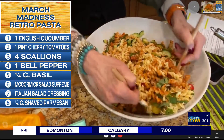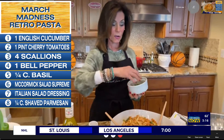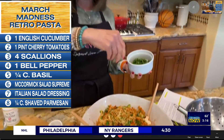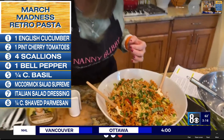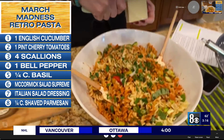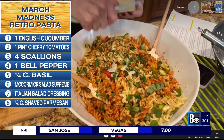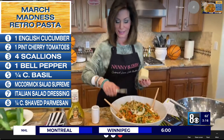We're going to give this a toss and coat all of the pasta with the salad. Oh my gosh, look at this — it smells wonderful, I wish you were here. Then the salad dressing, and then parsley on top. We're running just slightly out of time, but finish with some Parmesan shavings — just right off the top. And there you go: a Retro March Madness Salad.